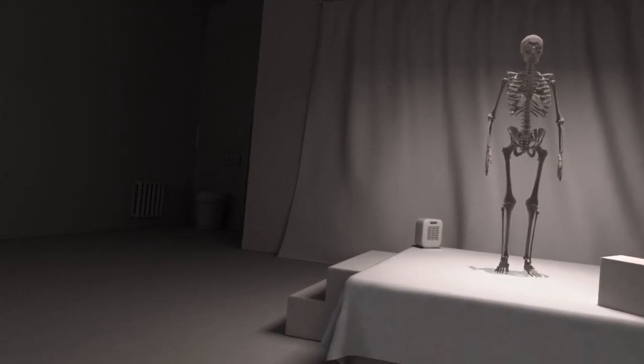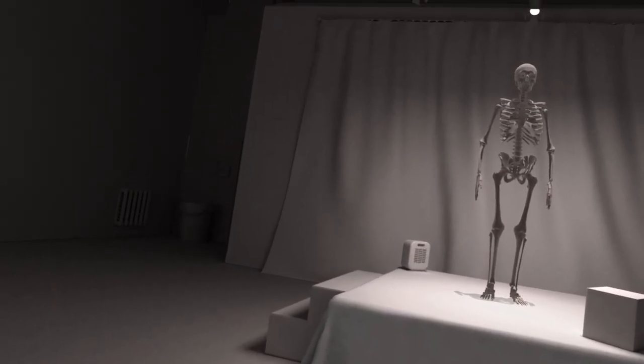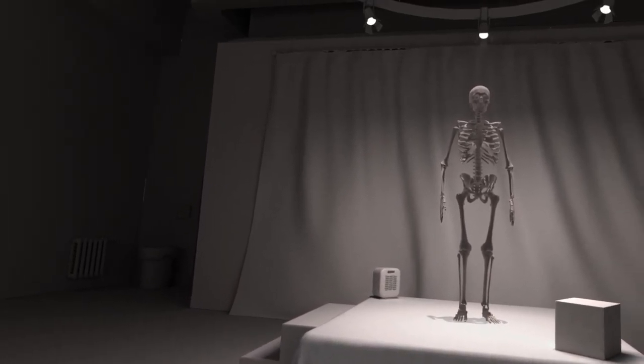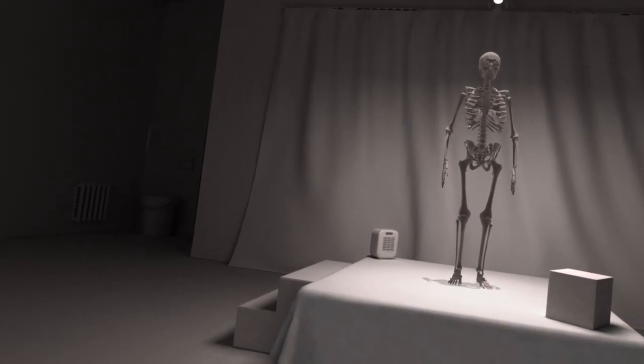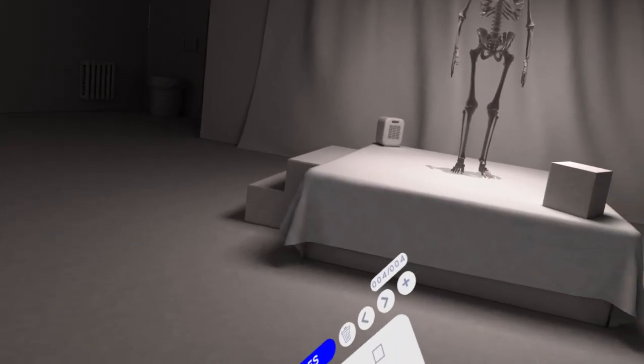There's also Google Tilt Brush, which is like the OG. Unfortunately, Google has stopped updating it. The good news is there's a free-to-play version from the community now that's based on Tilt Brush, and I highly recommend that one for painting in 3D space.